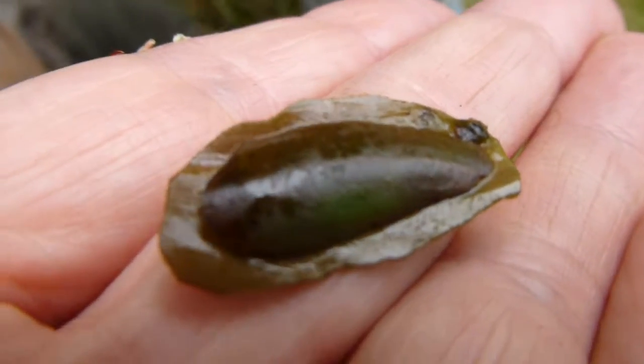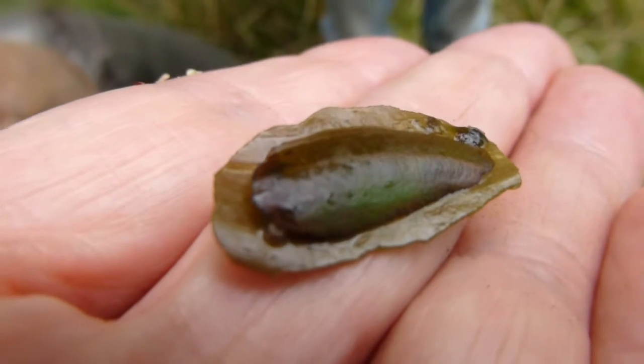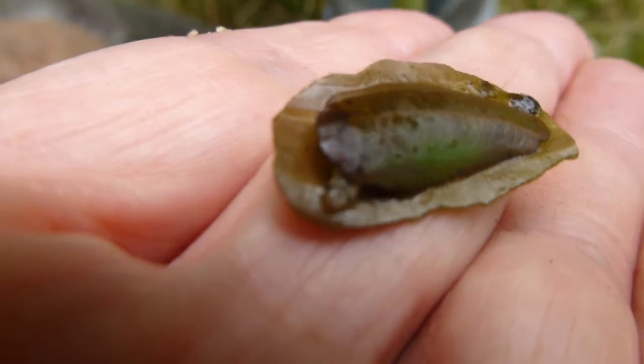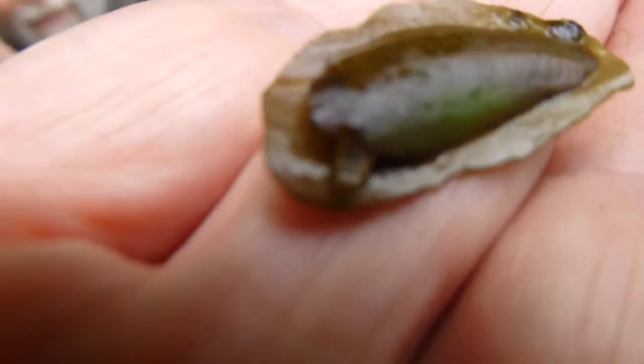Those are Nymphula who have some sort of case — two bits of Potamogeton leaf stuck together. Well inside it, you can see the larvae in just about. His head's coming out.